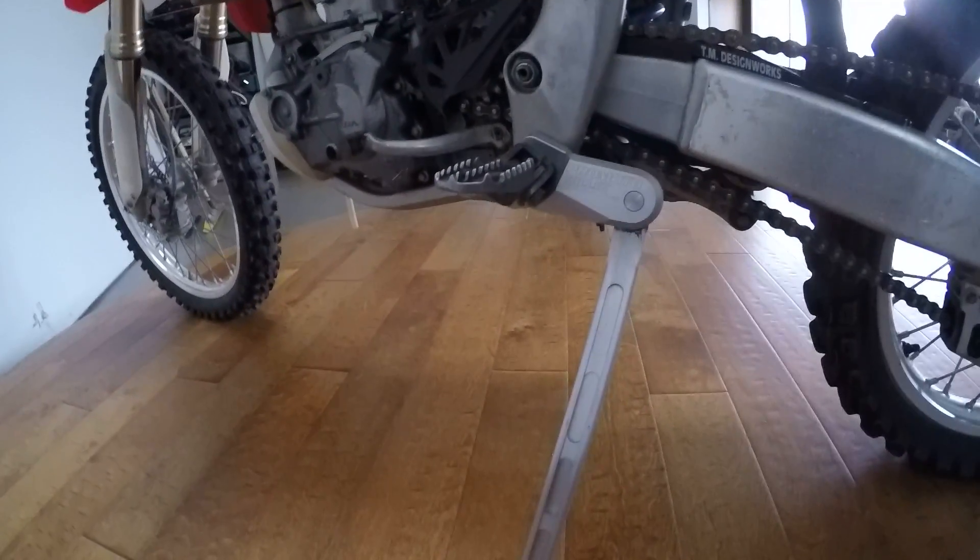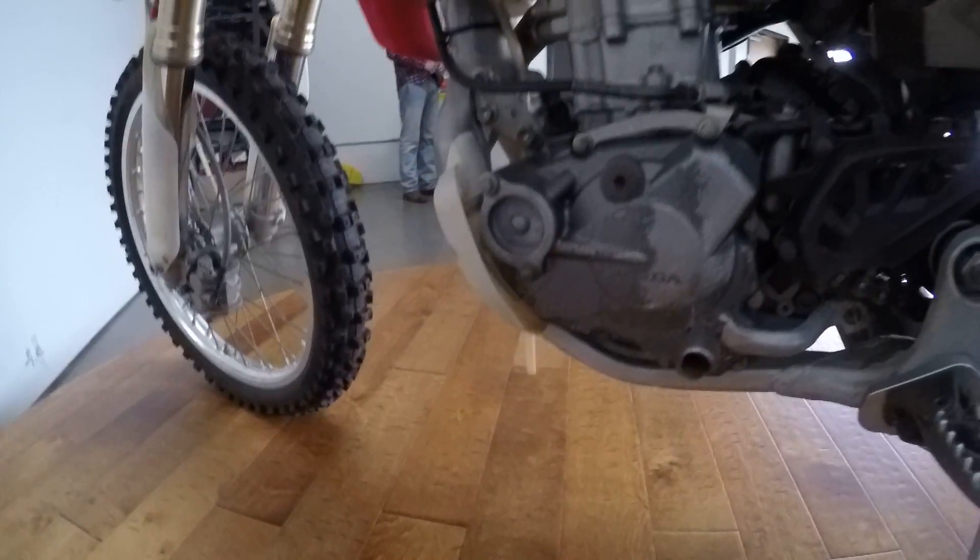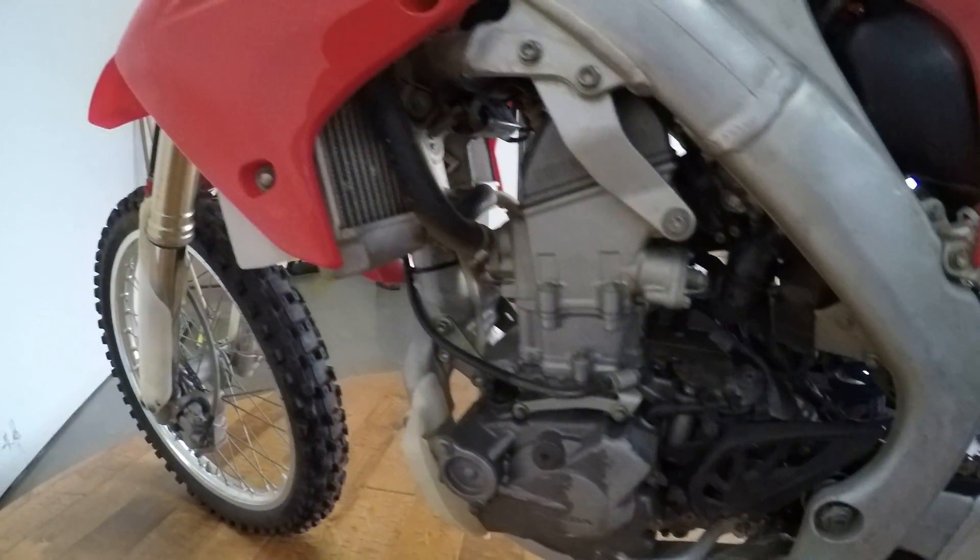It does have a ProMoto Billet kickstand. Most of these bikes don't have kickstands just to save weight, but it's nice when they're there. Come over here — it's got all that jazz.